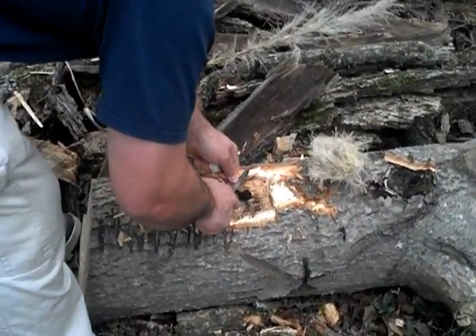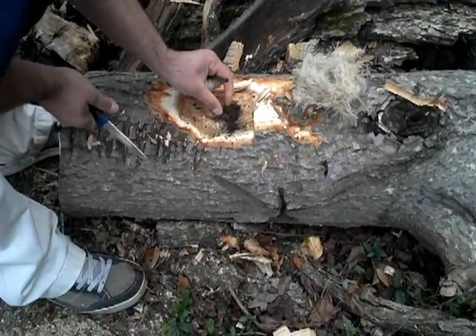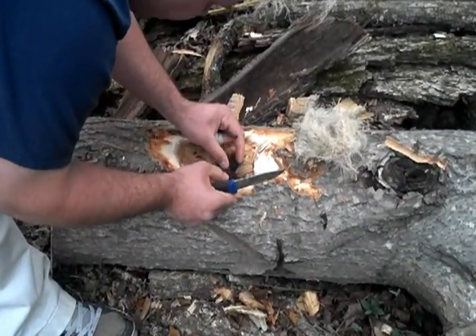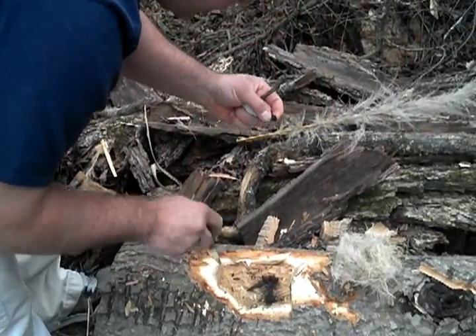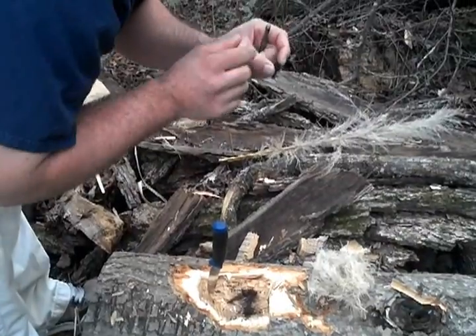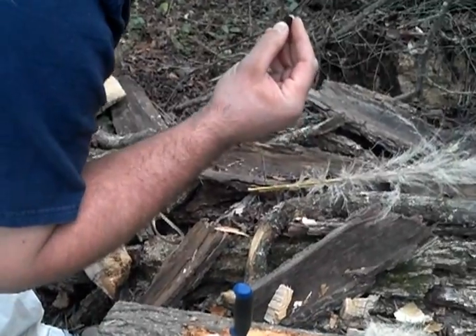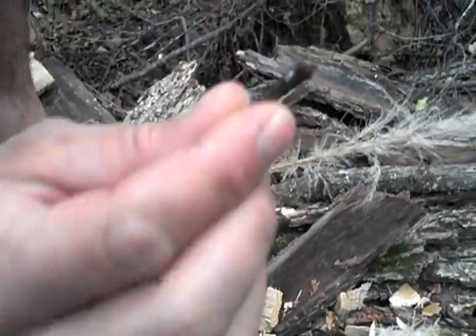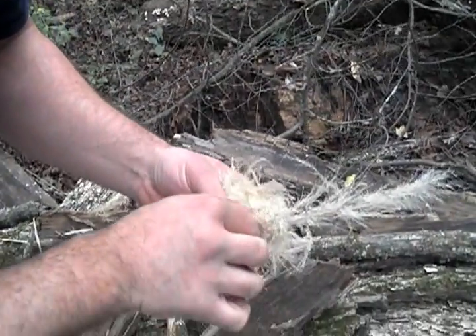Hollowed out a little spot on this downed tree. If a spark hits this at all, just like the more popular and well-known tinder fungi, it will catch. I'm sure you could use this with a traditional flint and steel. It really doesn't take much. It does tend to break in pieces. And all it takes is just a little bit — usually it breaks up and I just pick the biggest piece.